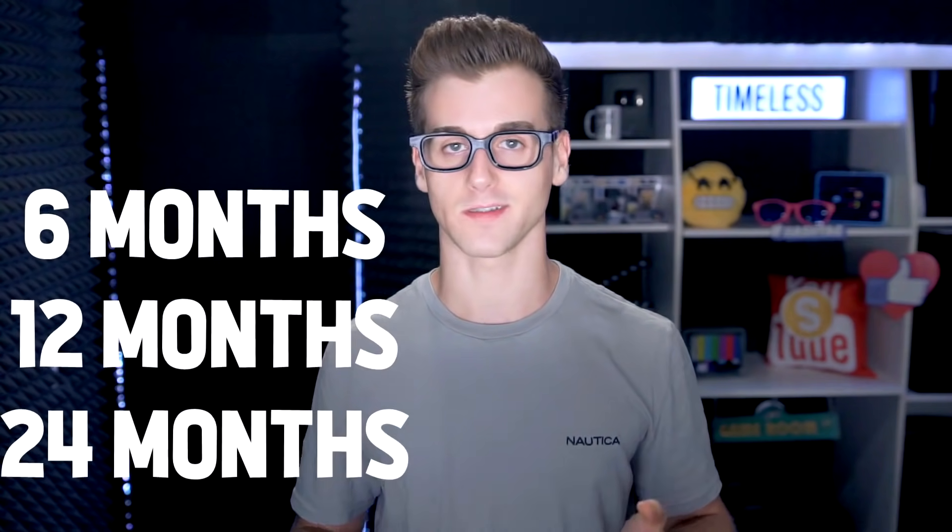These numbers actually represent the life of the product — so I'm assuming six months, twelve months, or twenty-four months after you open them. So this is an example: it says 12M, which means you have twelve months to use a face cream before it goes bad or before you have to replace it. So come on, hurry up and use it.